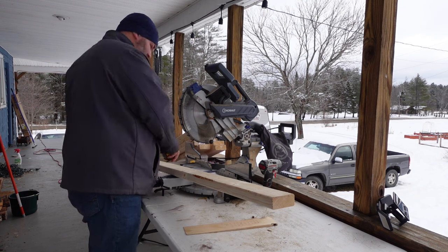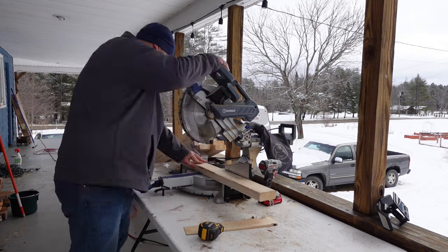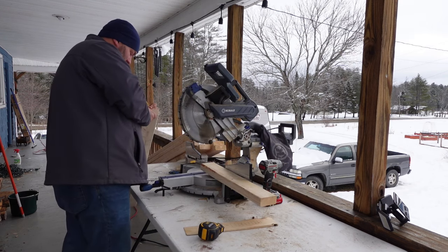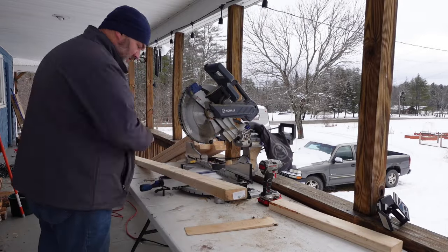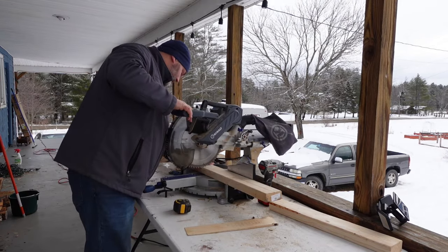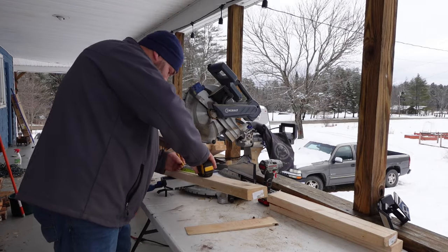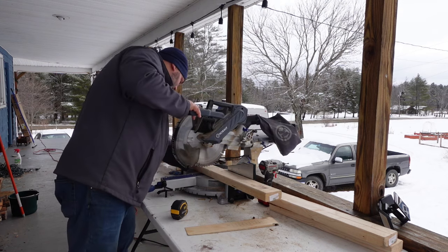Just like you saw in the last video, I took my measurements up there for all my 2x4s — I have 10 in total. I basically marked them 1 through 10 up there and wrote them down on my little piece of wood for the measurements. I've got my 2x4s over here and I'm going to go ahead and cut those up, then take them up there and get them screwed in and attached.